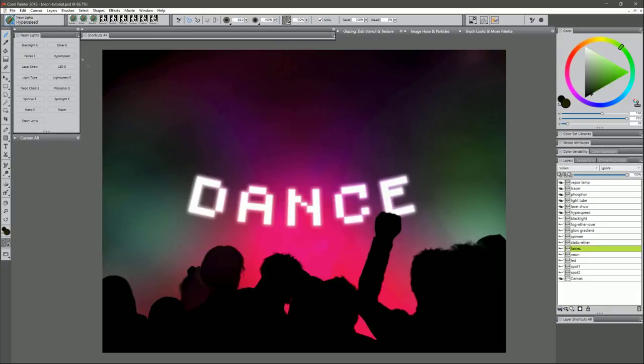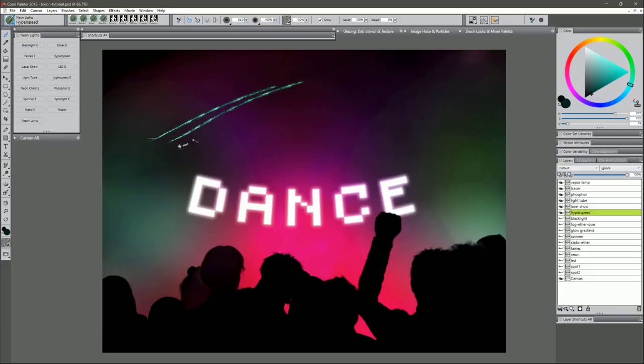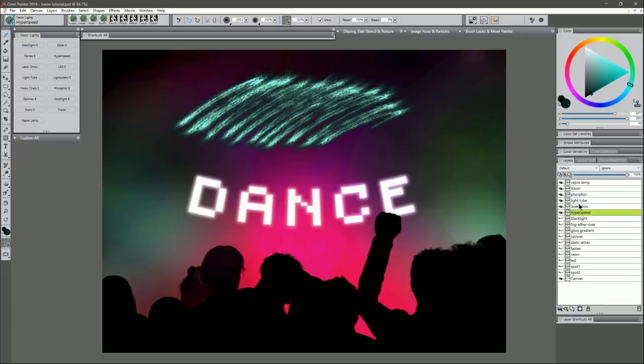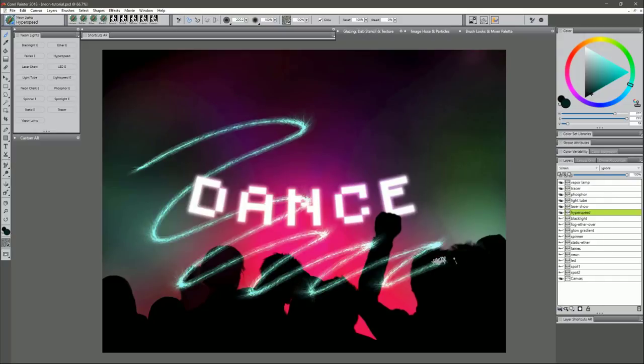Next is Hyperspeed. I'll choose a blue-greenish color. Hyperspeed works best if you do really quick strokes — you can do little lines that shoot out of something. Making your brush bigger gives a thicker wider line; smaller gives a thinner line. You can get some really interesting light effects with this. Again, set this to a Screen composite method and it'll blend much more naturally with the background.